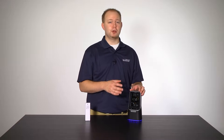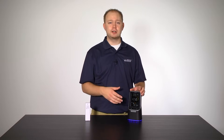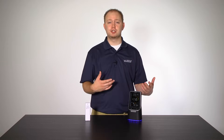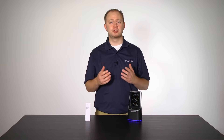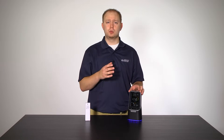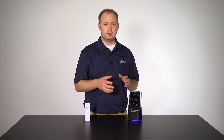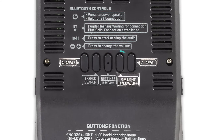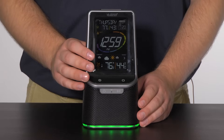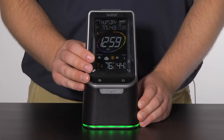The first thing most people will notice about your weather station is its color-changing rim light. When plugged into the AC adapter, the light on the bottom of the unit can be programmed to change color based on the weather forecast, a user selection of one color, or set to a loop of all seven colors. In this chapter, we will show you how to program this setting. You will notice a rim light high/low/off button on the back of the unit — by just pressing and releasing this button, you can adjust the brightness to high, low, or off.